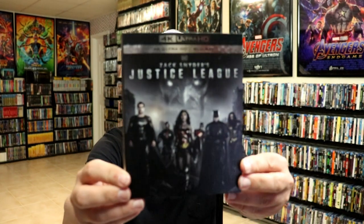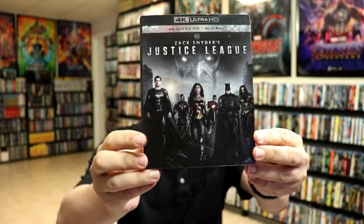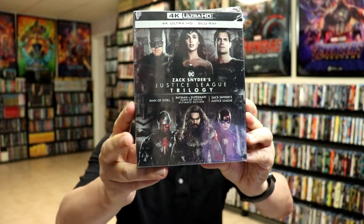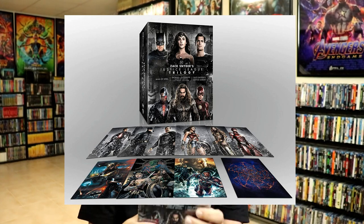I also wanted to take time just to show you the other releases that I got. I did get the 4K release with the slip cover, which I really like the artwork on this one. And I also was able to pick up the Justice League trilogy. I've seen some unboxings of this one — I'm going to keep mine sealed for a while. But I really do like what's on the inside of this box with the cards and everything. So very happy to have that one.